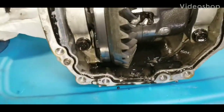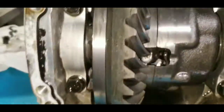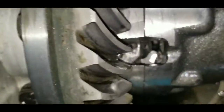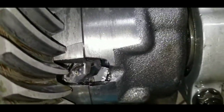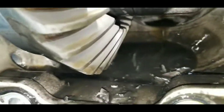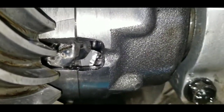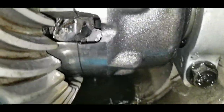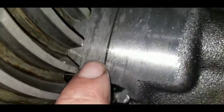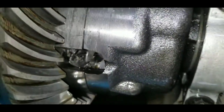I just opened up the differential for the G8 and yeah, not good signs in there. So that's why I bought a new carrier LSD this time. Look at here — that wasn't good at all.